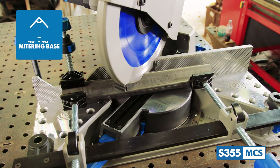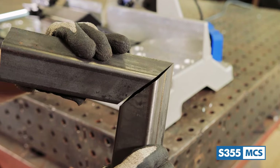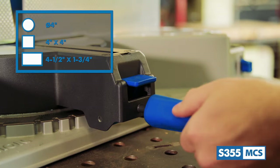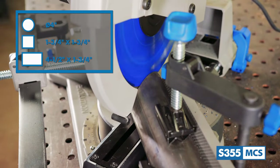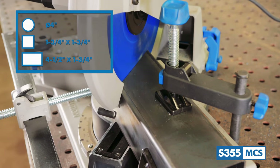The saw will miter to both the left and right 46 degrees and features positive stops at 45 degrees left, where it will cut all these materials to these capacities. There's also this thumb lock lever here so you can lock any specific angle between 0 and 46 degrees in place. At 45 degrees to the right, this saw is capable of cutting the same types of metal stock to these capacities.